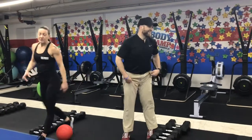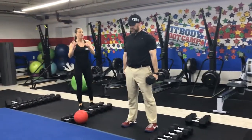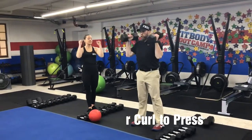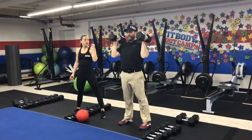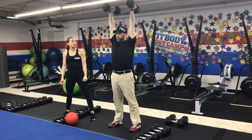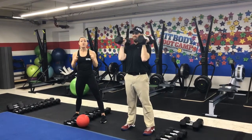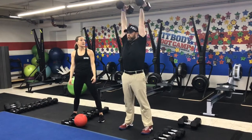We're going to do a power curl to press. Start with that power curl — a little hinge at the hips, up to your shoulders, and then press overhead. Power curl: swing those hips up and back, drag those arms up, bring those dumbbells up to your shoulders and press overhead. Deep breath in and then blow it out at the top. If you need to rest at any time, rest with the dumbbells at your shoulders. Press them overhead, take a deep breath, and then go again. Power curl, press up overhead.